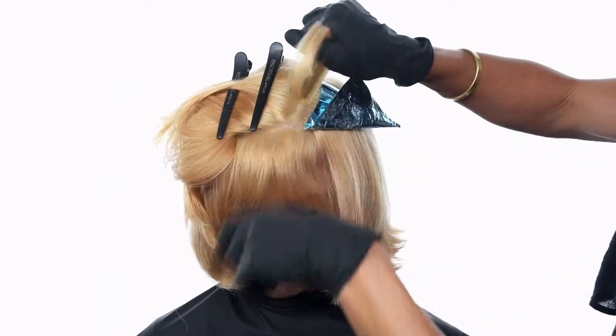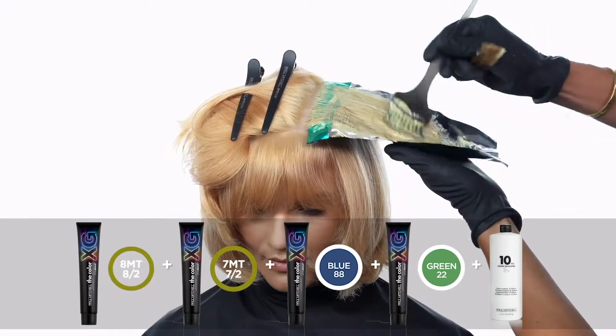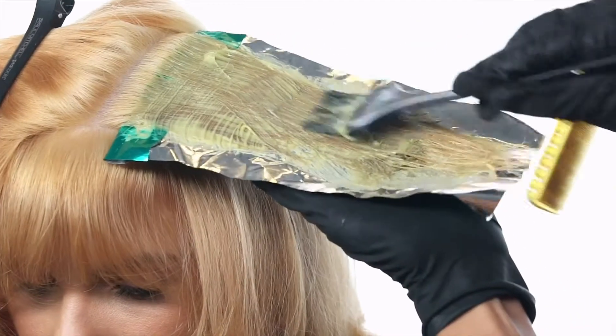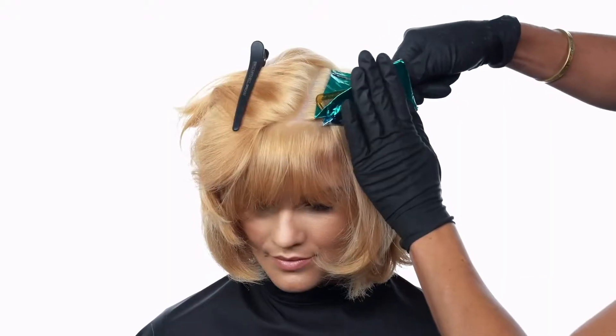In the next horizontal slice foil, apply 8MT and 7MT Enhanced with Blue and Green Intensifier. On the pre-lightened hair, this will help to create a very deep and rich green that will stand out next to that Mint Condition.